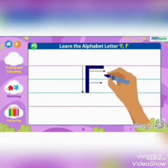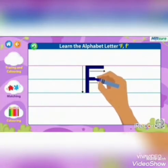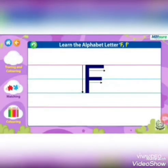Step 3: Make a small sleeping line on the first blue line. Now see one more time.